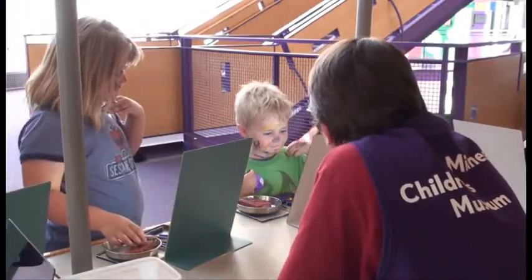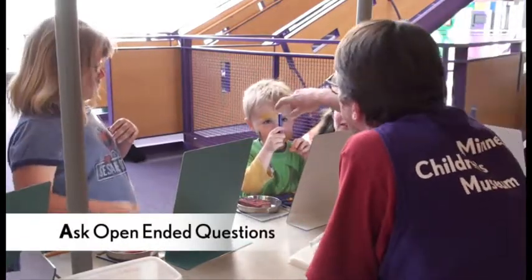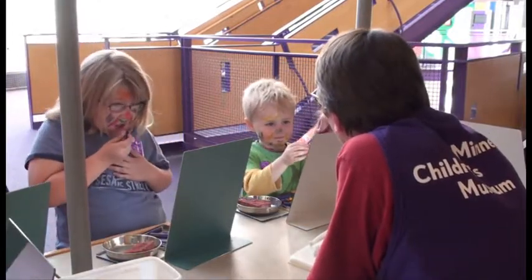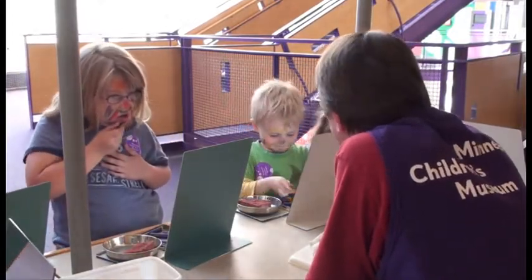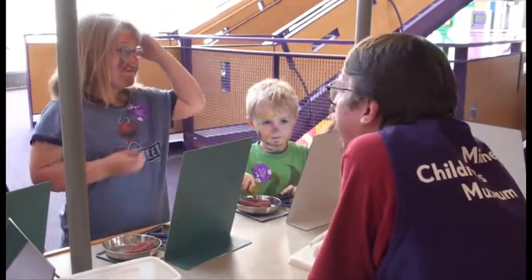How about you? Do you have a favourite colour? Yeah. What's your favourite colour? That one there. I can't see — what colour is that? Do you mean the blue or the white? White. White's your favourite colour. And you put white on your forehead too.